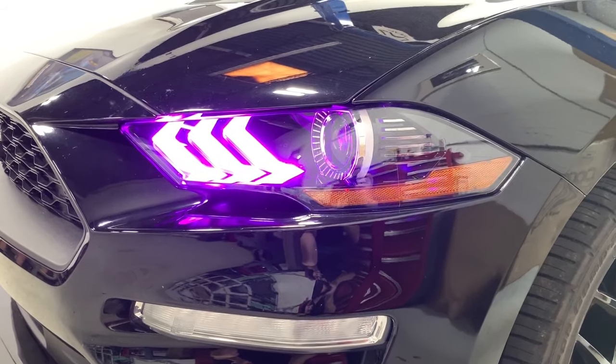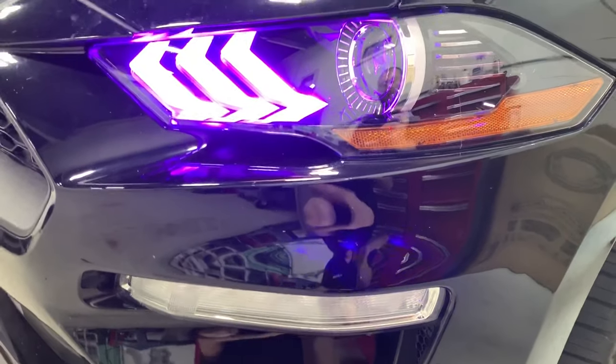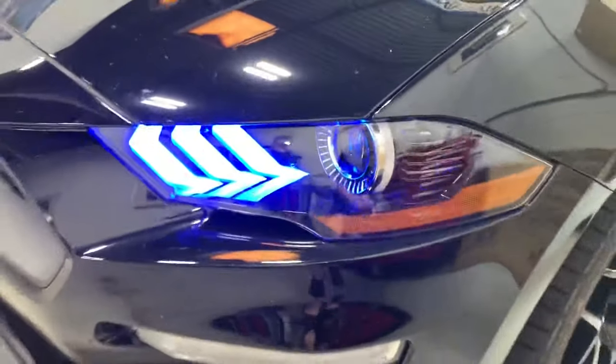They also make an RGBWA product, which is a switchback. This is your turn signal down below, so it's not a big deal if you don't get the switchback mode, but it is an extra option that is available.